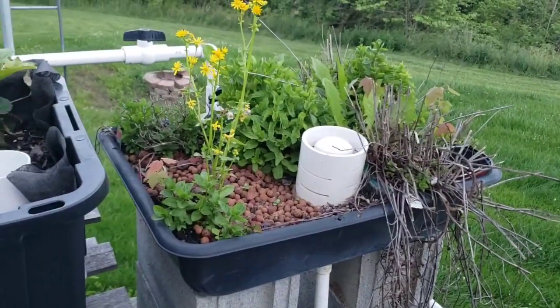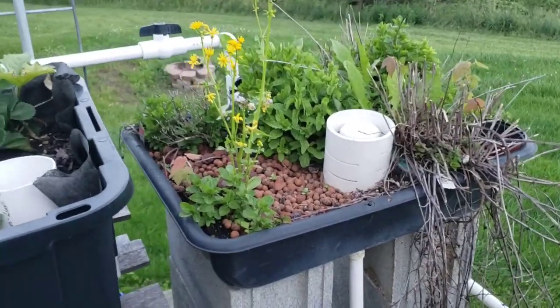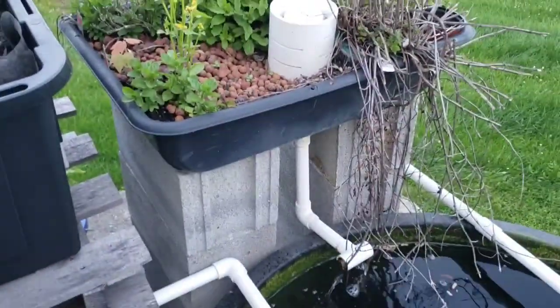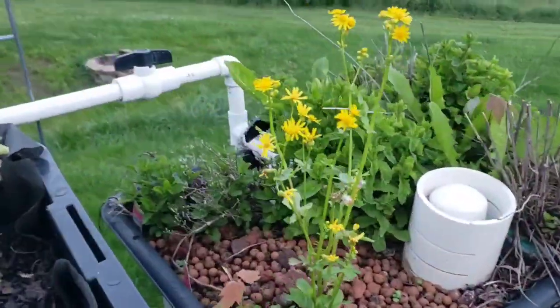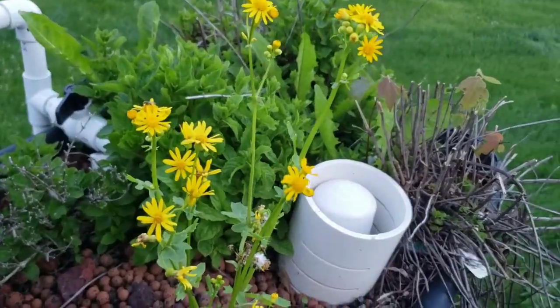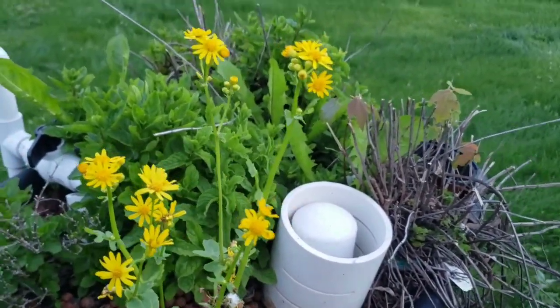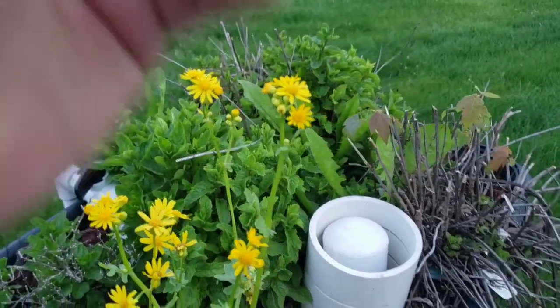This here used to be a flood and drain bed, but as you can see it's just a flow-through bed now. Because I put mint in here — don't ever put mint in a flood and drain bed, that's a terrible idea. It took over something crazy. That mint smells delicious though.